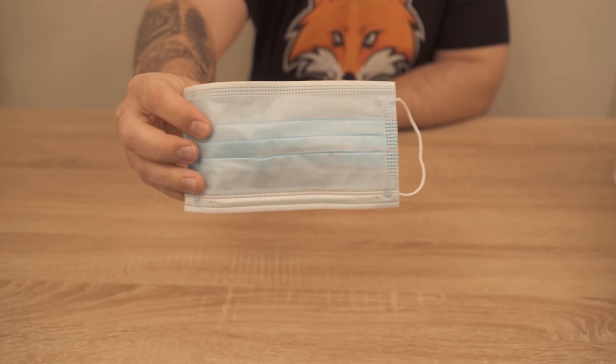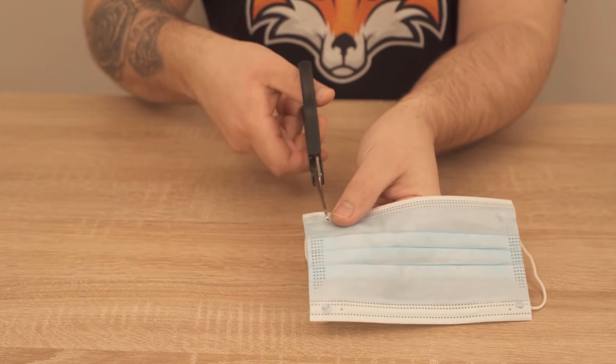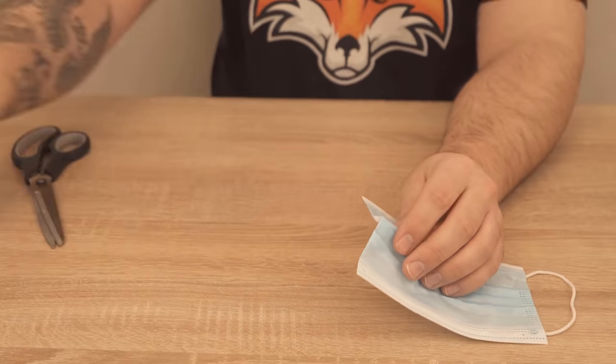In this video I would like to show you once what ingenious things you can make from your face mask. You have certainly never seen this before. At the end of the video I will also show you how exactly you can use the whole thing. But in the first step we want to prepare the face mask for this.